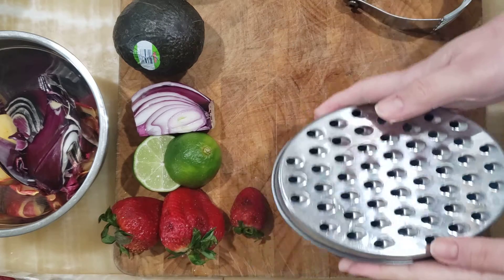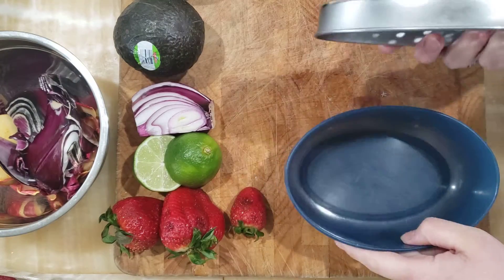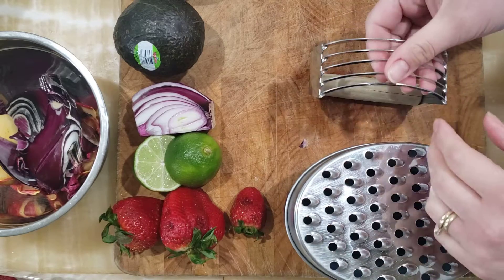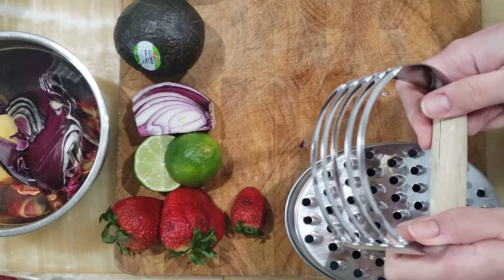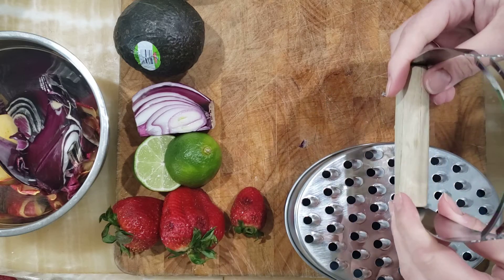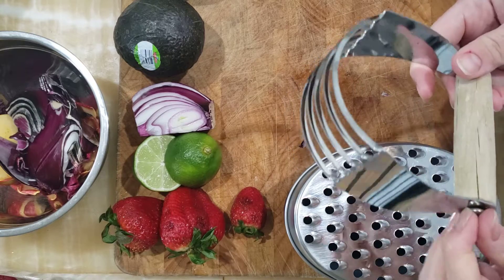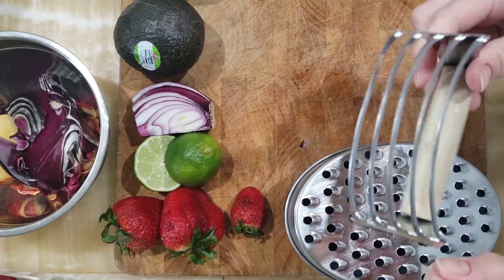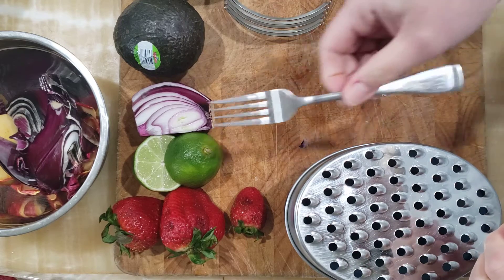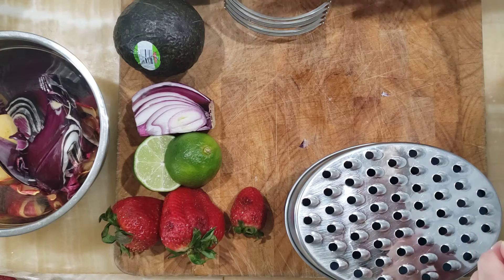The equipment you're gonna need is a box grater with the big opening. This one actually catches the onion, which is nice. We're going to use a pastry blender to mix everything together. You can certainly use a fork or a potato masher if you don't have one. You can pick these up for like a buck or two at thrift stores. And then we're gonna use a fork to juice our lime and obviously a sharp knife.